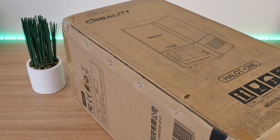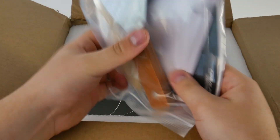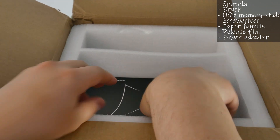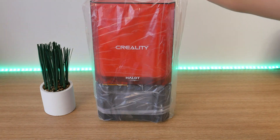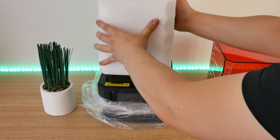Creality was so kind and sent me their new resin printer, the Halot 1. In the box were pretty few things but all that you need: spatula, brush, user manual, power wire, and one extra resin film — and the printer itself. Everything was really well packed for shipping.